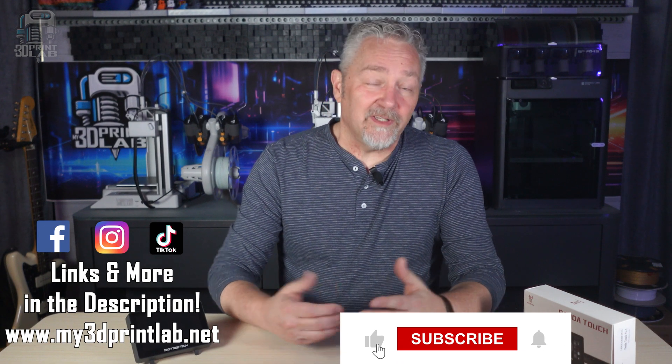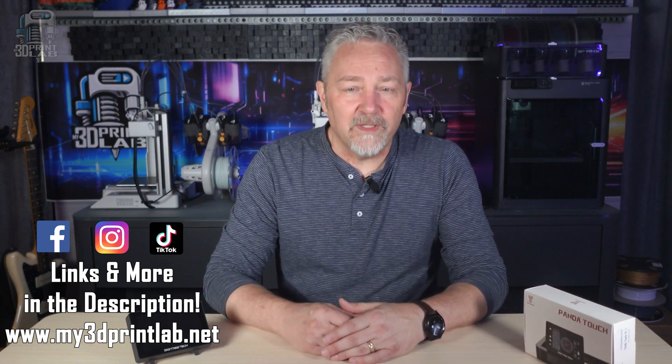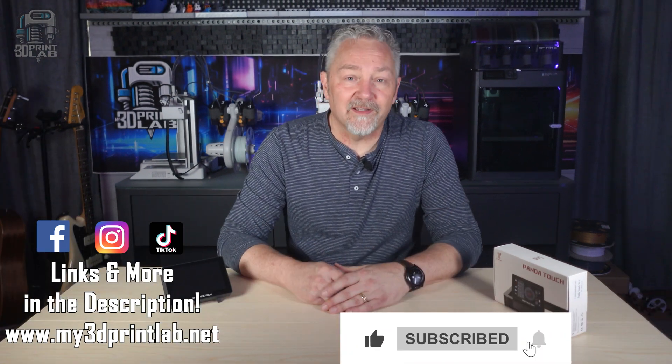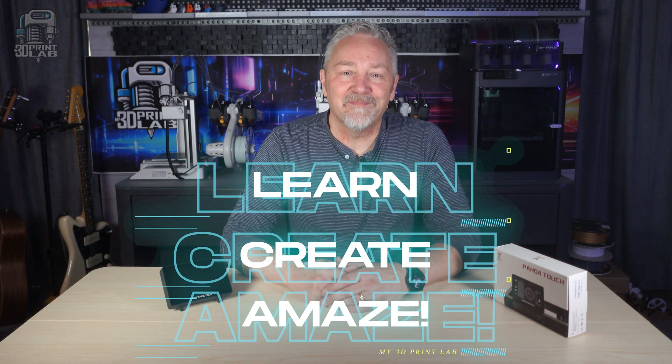All in all, I'm actually pretty impressed with the Panda Touch. Yeah, there are some problems, but there always are — nothing's perfect, right? If you have more to add to the conversation, please drop it in the comments, and thanks for joining me in the lab as we upgrade and learn, create, and amaze.